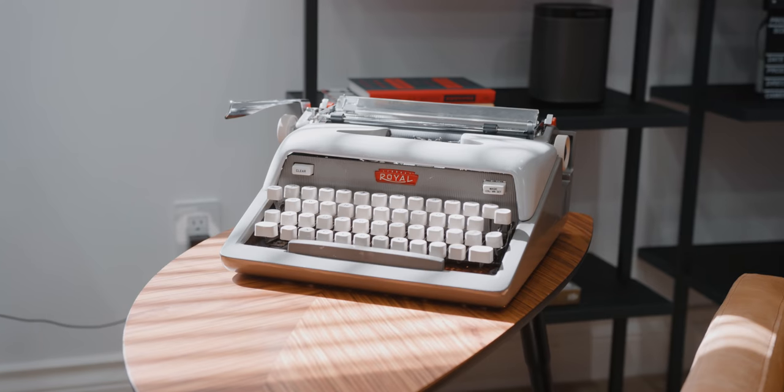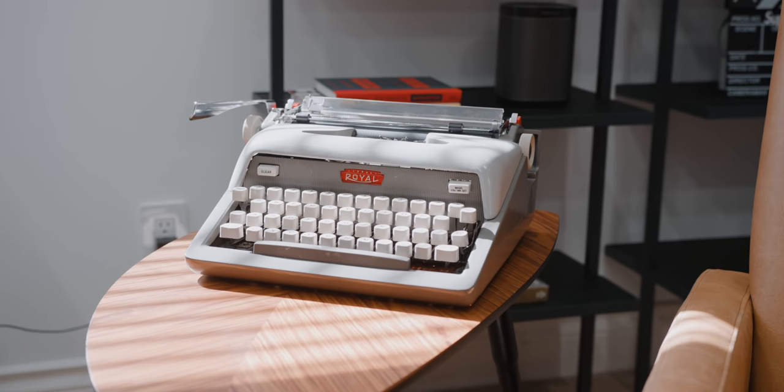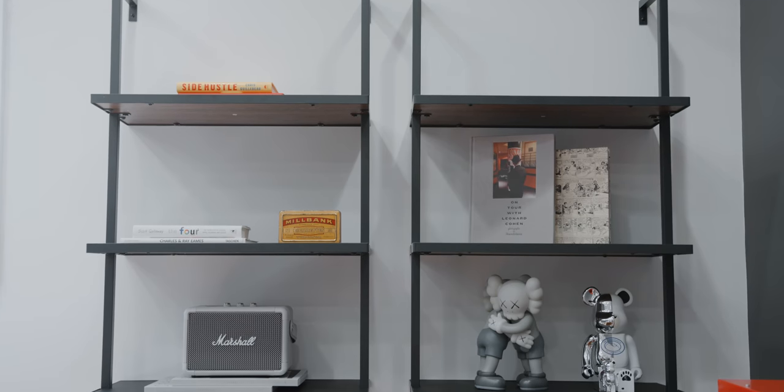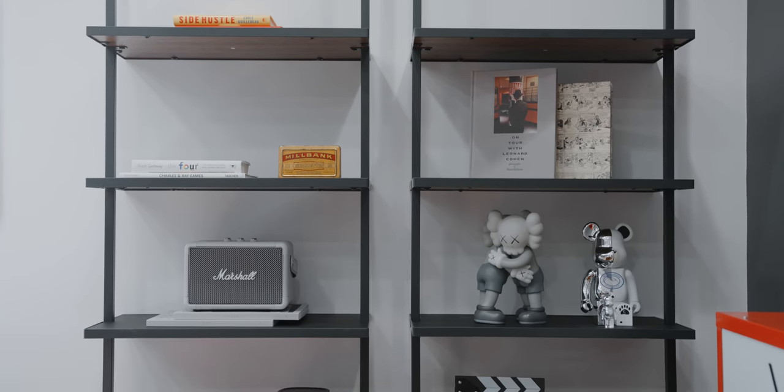Beside me I have a side table and a typewriter that I picked up from a local vintage shop for about a hundred dollars — it matches a lot of the props on the shelf in the back. Those shelves are from Wayfair; there are many brands that make similar ones. The real version is from CB2, which I have in my condo, but I went with the Wayfair ones because they were way cheaper. Even though they had a weird wood finish, I decided to wrap them with 3M DI-NOC manually for each shelf before assembly.